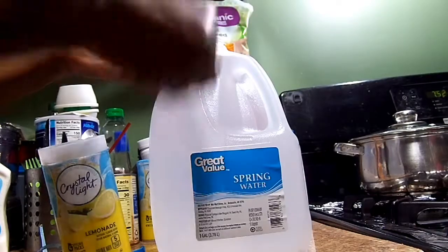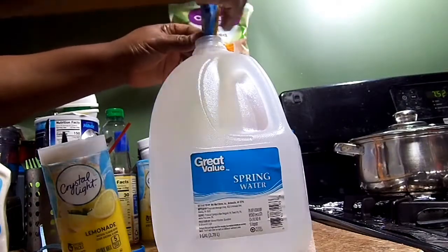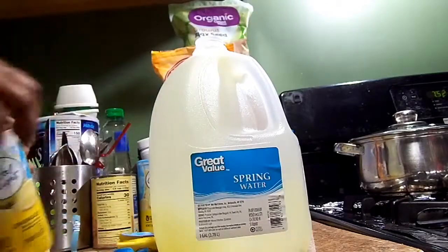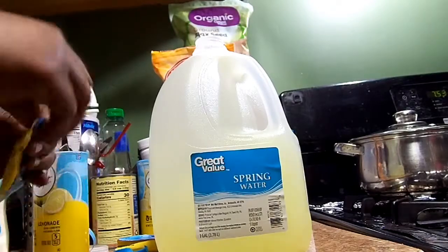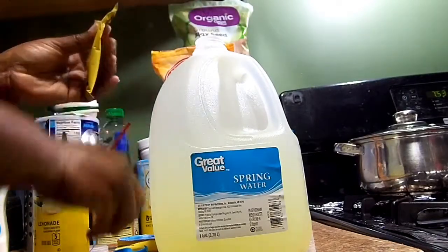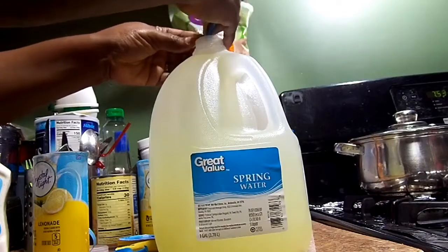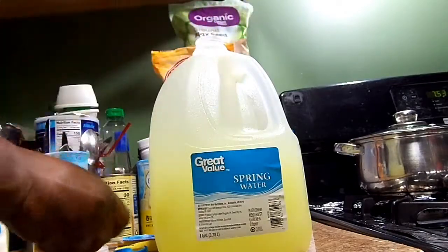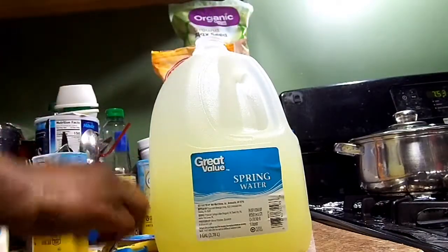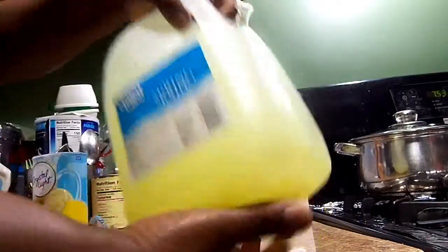I don't add sugar anymore. Once I put this in there, I just mix it up — or shake it, I should say — and then put it in the refrigerator. That is how I give the kids their juice. I don't add any more sugar into this gallon.